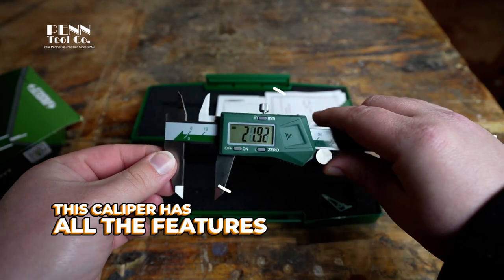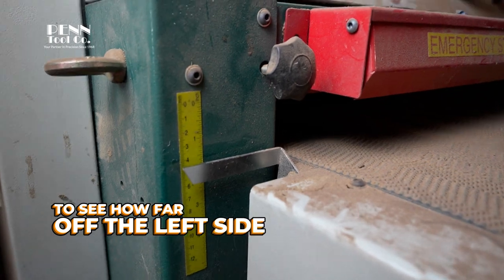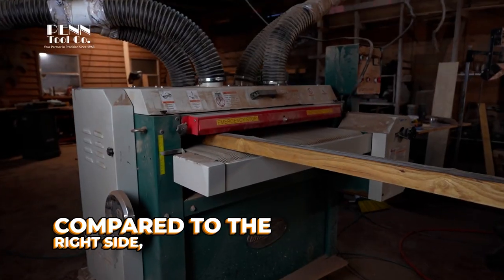This caliper has all the features you'll need. I'm going to be using this to test my drum sander to see how far off the left side is compared to the right side, as in depth.